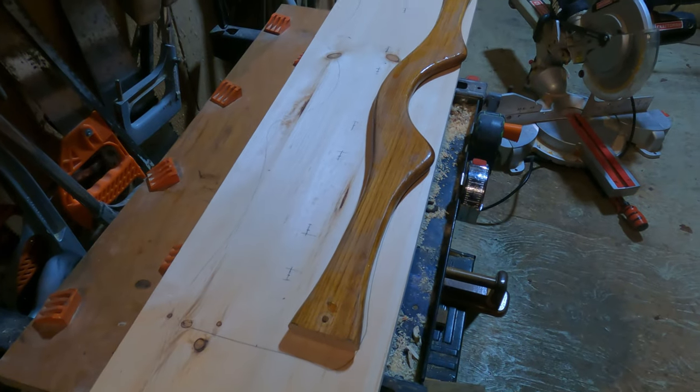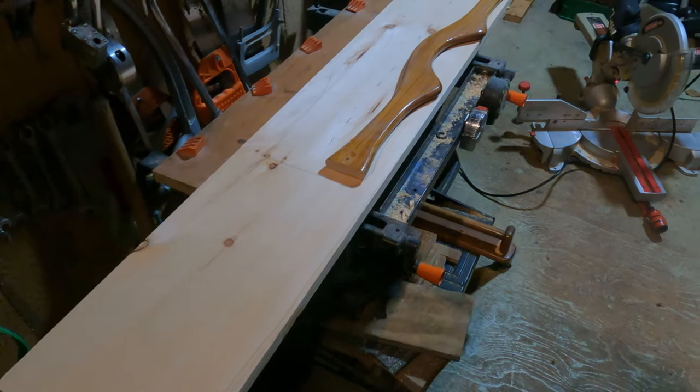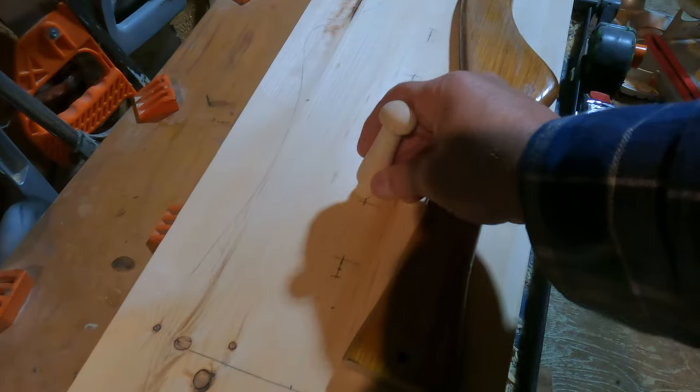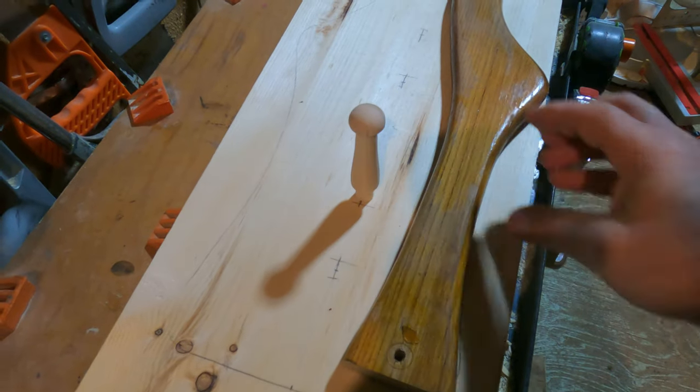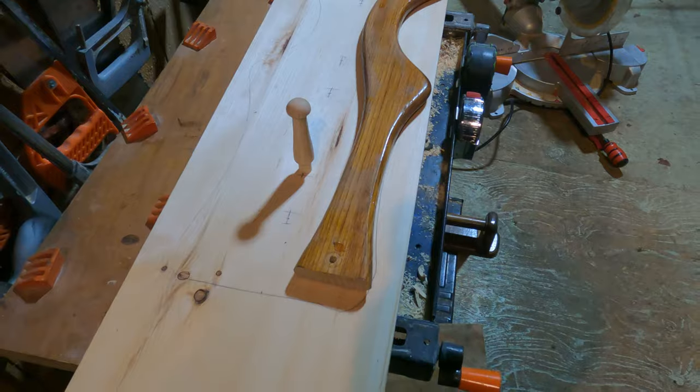I'm going to go ahead and cut it out. They will sit like this here and the paddles will sit in between. Let's see how it works out.